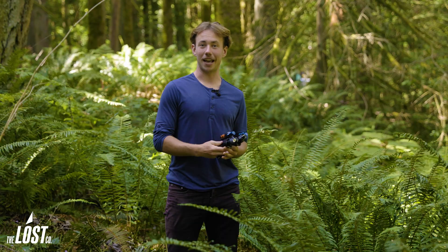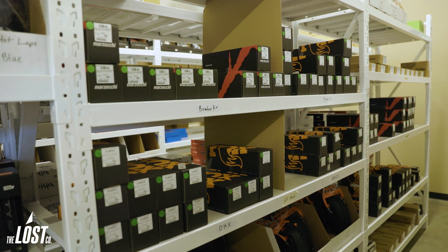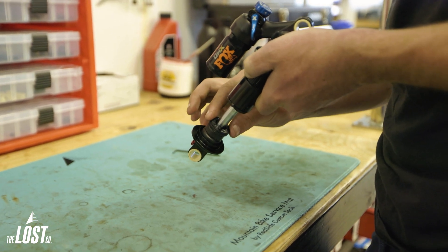If you're shopping for a shock and able to find one with the right mounting interface and eye-to-eye but the wrong stroke, you can still buy that shock and change the stroke to whatever you need. Or, if you're switching things up and moving all your parts over to a new frame and your shock isn't the right stroke length, you might be able to just resize it instead of buying a whole new shock.